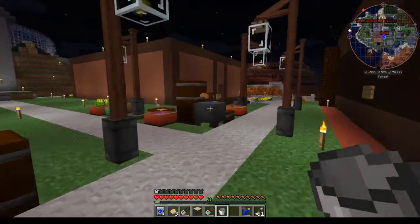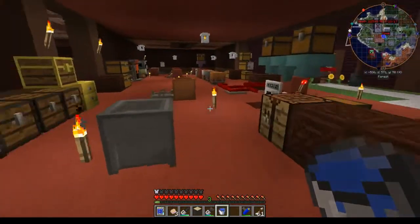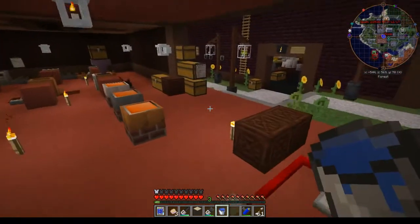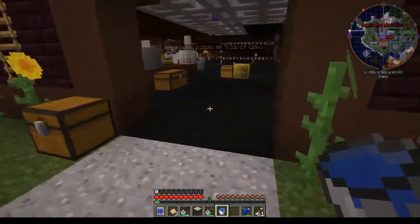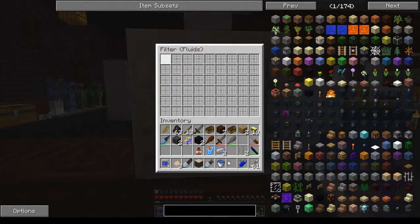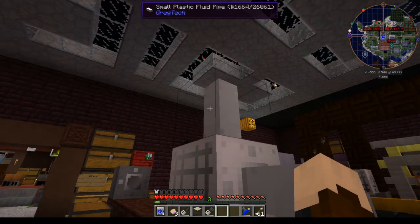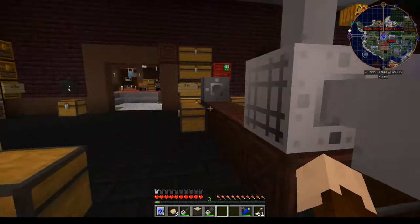You can use buckets as well. Come over here and grab a bucket of water, and I'll show you that. Any fluid container should work for setting these filters. You can also use the measuring pots. There you go — and now that would filter water and rubber tree sap through and into this one.